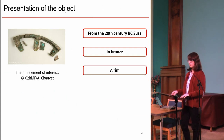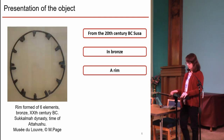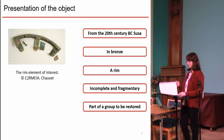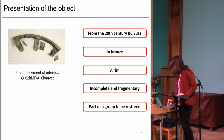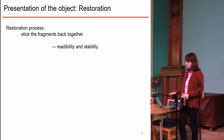Our rim element is made of bronze and was part of a full rim similar to one exhibited in the room. It's made of six curved elements joined together with rivets, probably circling a solid wooden wheel, as the spoked wheel was invented later. In any case, our rim element is incomplete, fragmentary, and part of a group to be restored.